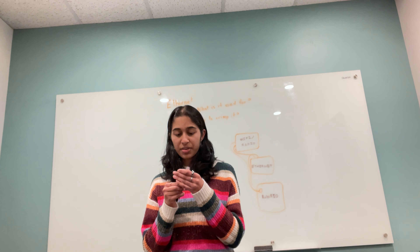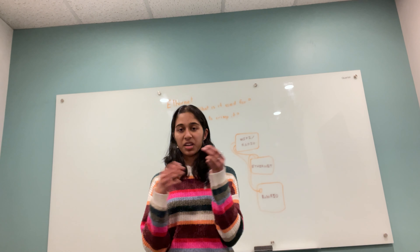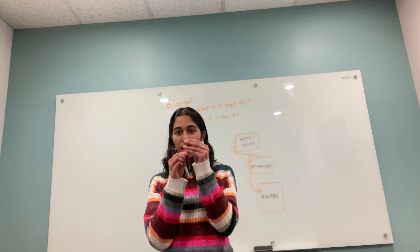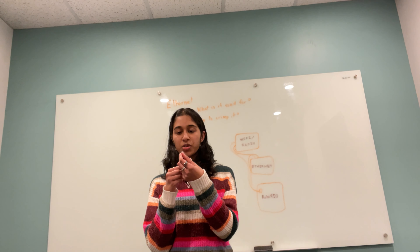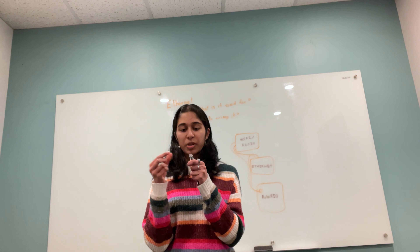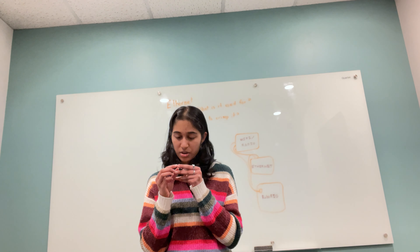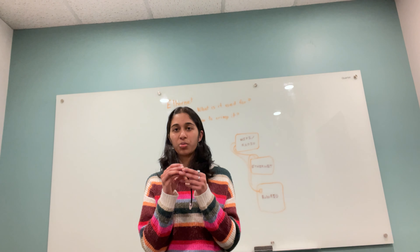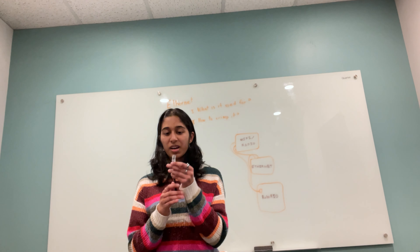Then you would have these exposed wires inside the area that you just stripped. By looking at the other side of the wire, you can figure out which order you need to put the wires in. For this wire, for example, the order goes: light orange, orange, light green, blue, light blue, green, light brown, and brown.